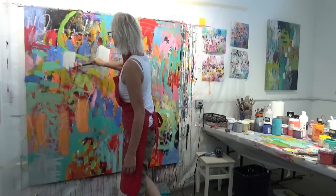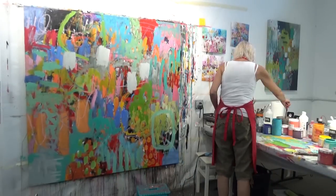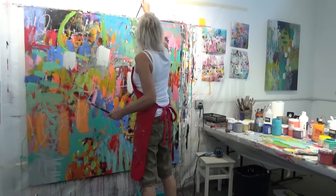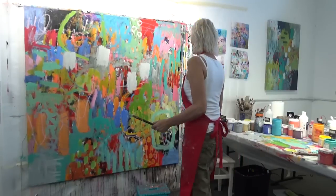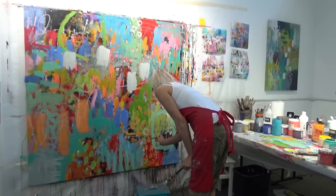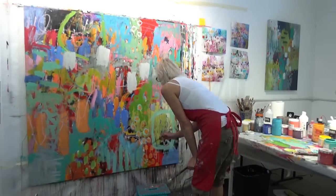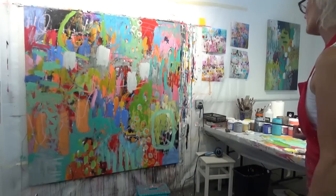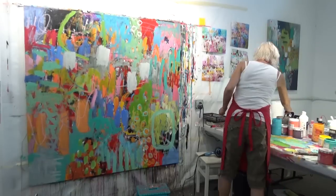Here I'm thinking about values too — I've brought in some lighter colors, with some black still showing through. I've switched to a finer brush to get a variety of different size marks, and I'm kind of circling some of the earlier marks I made.